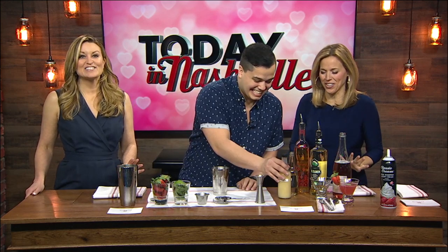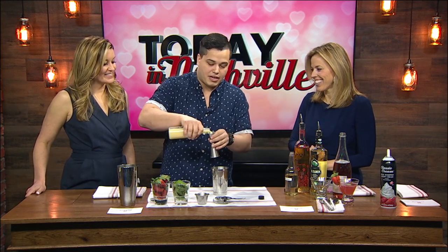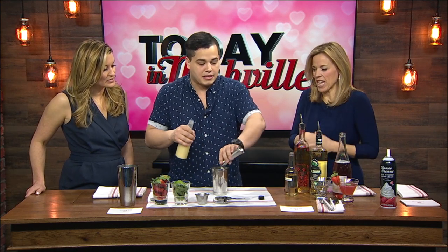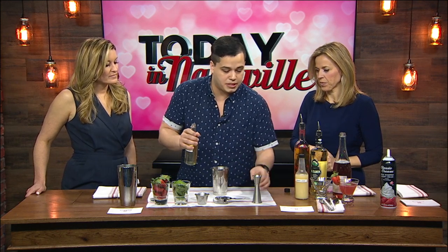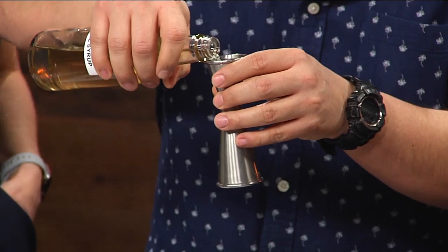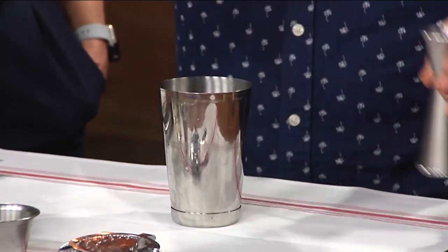Then we add a little bit of the egg white. Egg white — that always throws me. That's a pro move right there. That egg white gives it a nice mouthfeel, makes it foamy. Got some lemon juice, about half an ounce of that. And then this is a basil simple syrup that I made — it's pretty simple as well. I really love basil. The basil and strawberry together — just classic.